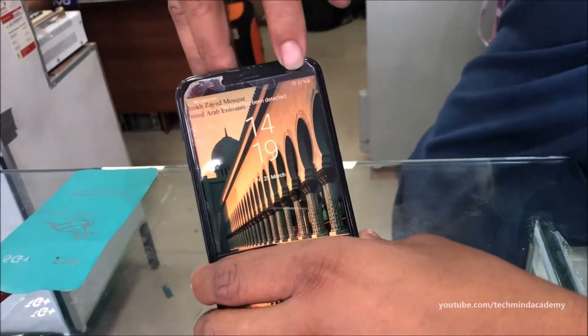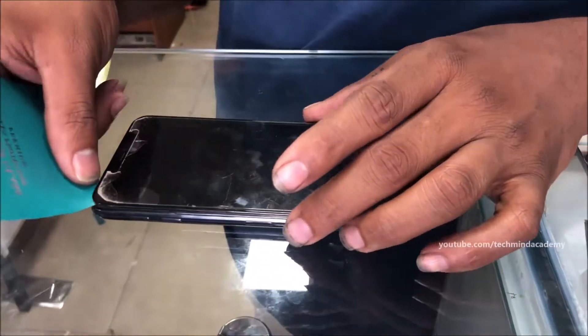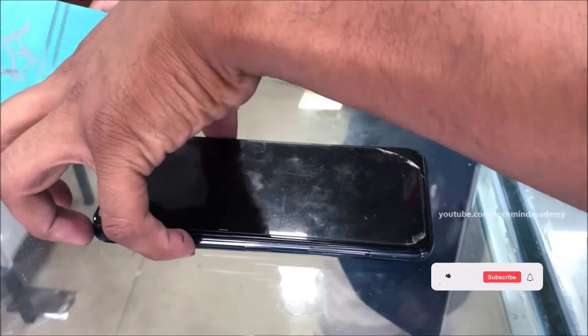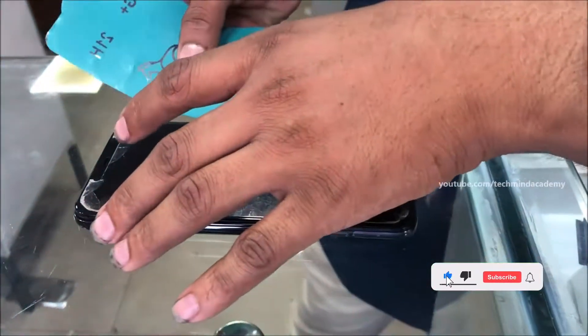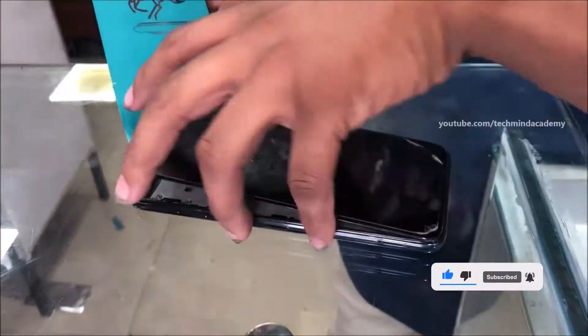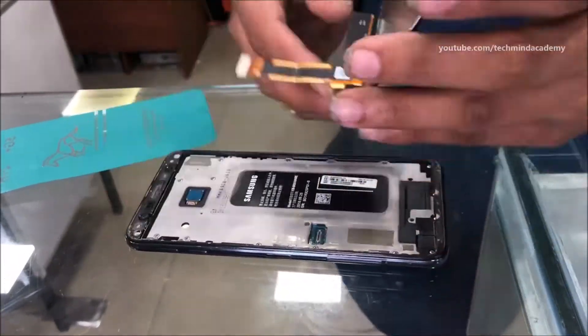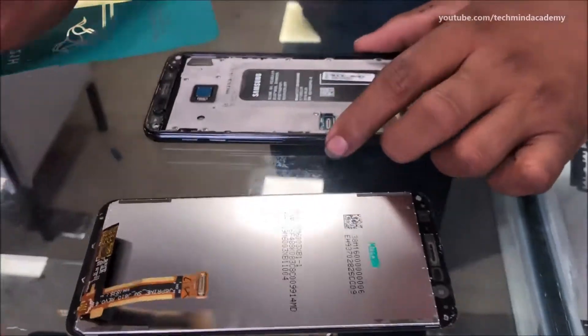Today I am going to explain and give you instruction on how to replace the signal IC of the Samsung Galaxy J6. You can carefully remove the display just like this — it is a very simple process — and disconnect the display.